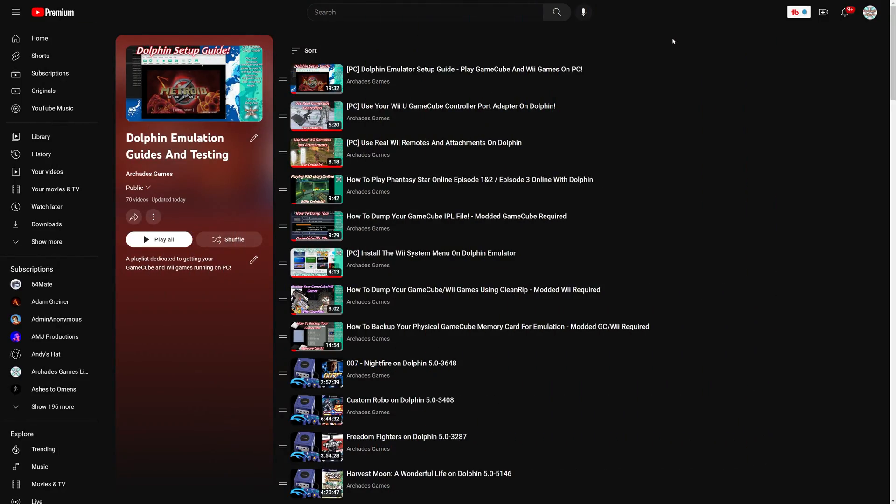So instead, you're going to click on the description of this video and load into my Dolphin emulator playlist for PC and follow along with that guide to get the best possible GameCube and Wii experience. On top of that, you can follow along with optional videos covering your actual GameCube controllers, Wii modes, playing online, the Wii system menu, the GameCube menu, and dumping and backing up your own games and memory cards. It's all covered, and it is just a million times better than anything RetroArch Dolphin is going to give you.